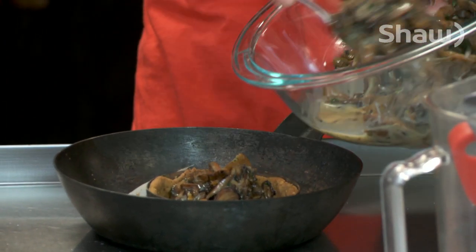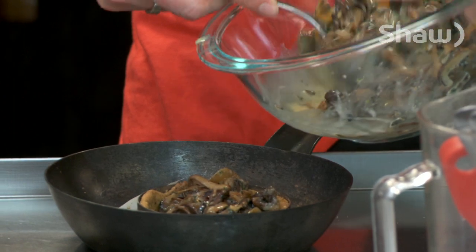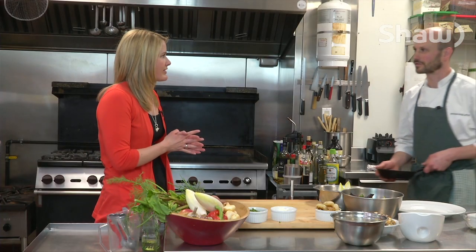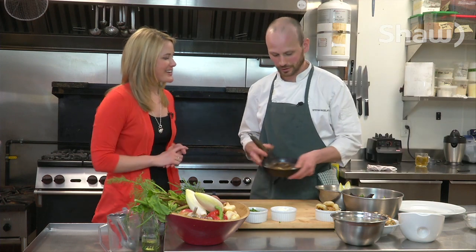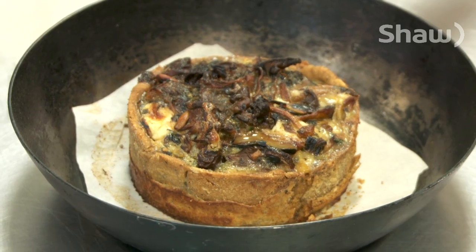And what's the pastry shell that you've got here? It's a very simple pastry, just butter and flour and a little bit of water. So Stefan, that's just heading over to the oven — we're going to bake it in the oven. And you have one already done. The magic of TV. Bake it for how long? About 10 minutes. Great.